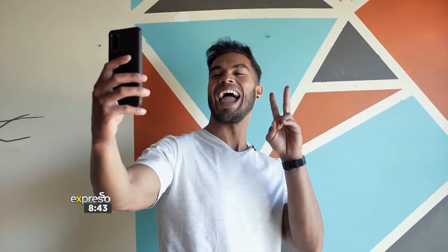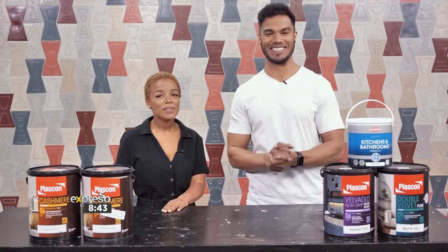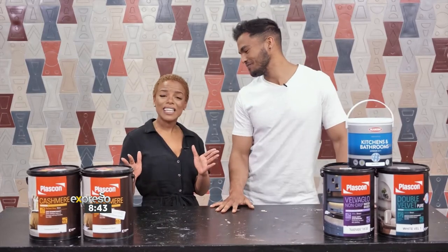Now, my question is, do you want to add some life into your room? Listen up. A real simple way to add life to your room is by adding geometric patterns to one of your walls using a variety of different color paints. We're going to show you how easy it is and also what exactly you're going to need. Let's go.